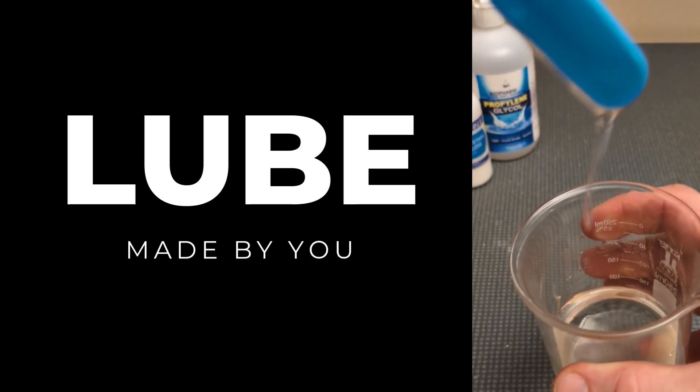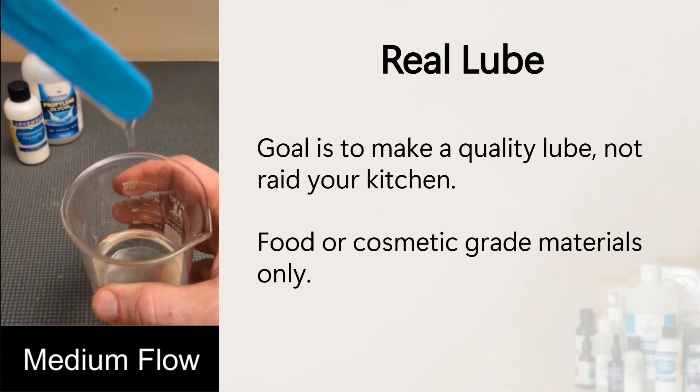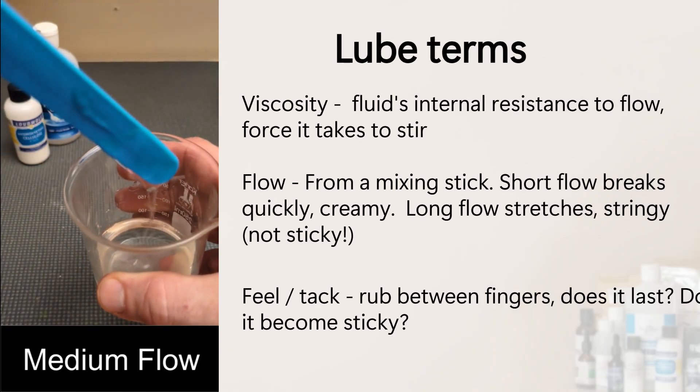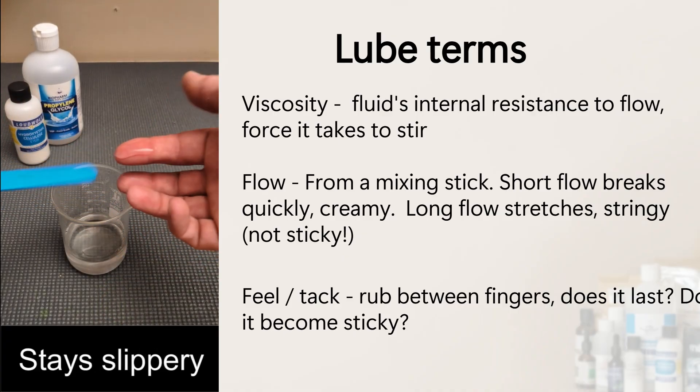Hey everyone, in this video I'm going to show how to make a commercial quality lube at home. You're not going to find the ingredients in your pantry, but they're all food or cosmetic grade and totally safe. Making your own lube gives you complete control — not just adding some cornstarch to thicken it up. You can change the viscosity, flow, and feel.